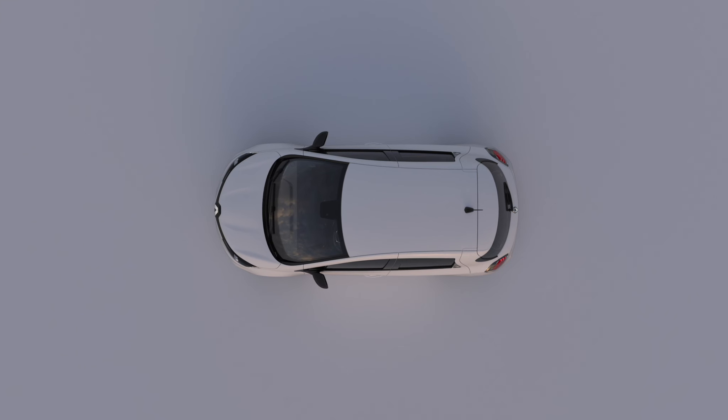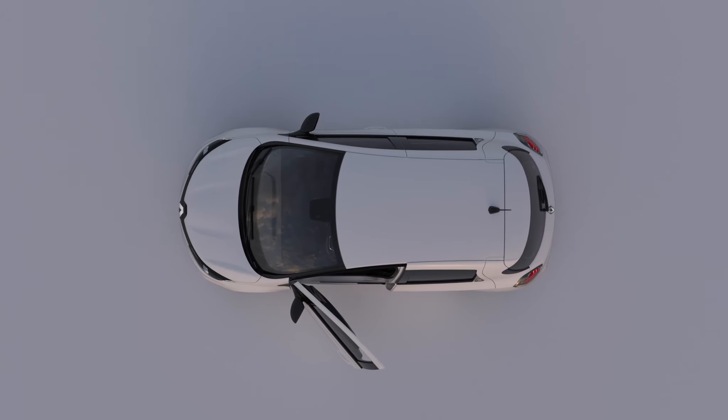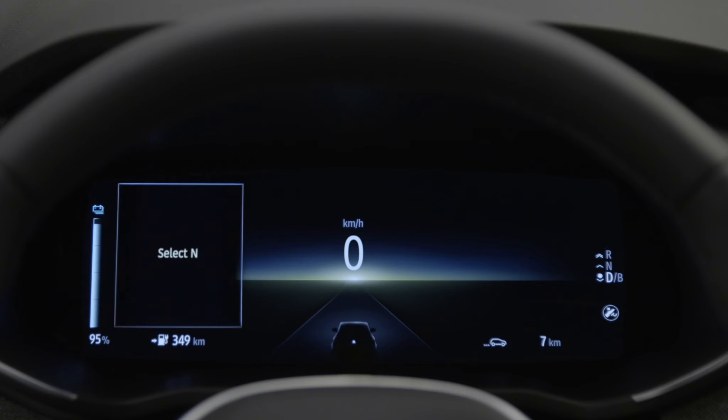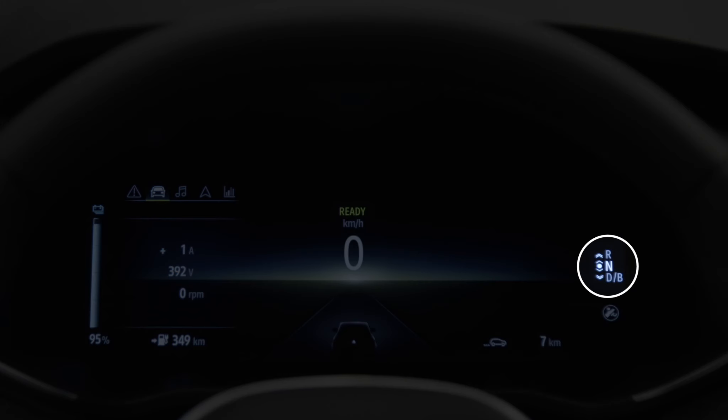If the driver's door is opened while the engine is still on, and the gear lever is in any position other than N, the instrument panel will display the message SELECT N. When you stop the engine, the gearbox resets to the N position and the electronic parking brake is applied automatically.